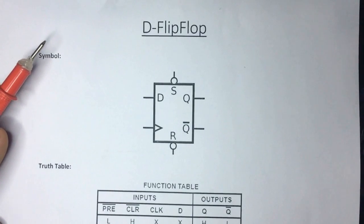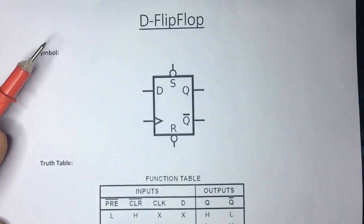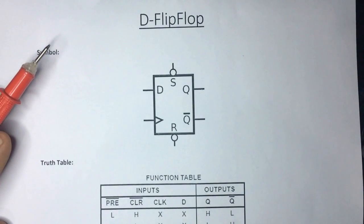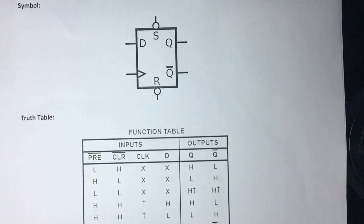Welcome to another tutorial. Today I'll be showing you how to make a motion detection system or a silent alarm with manual reset, without using an Arduino. Let's get started.